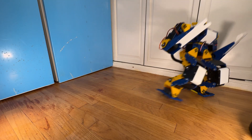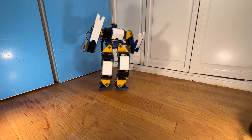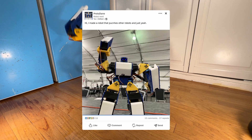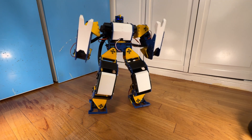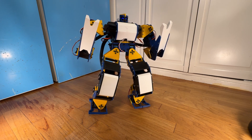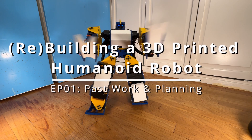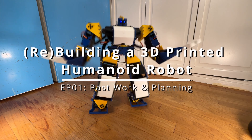My only regret is that after RoboGames, that was pretty much it. I didn't follow up on the project or share what I did, aside from a LinkedIn post, which is a shame because it's a very cool project. So for this year, I'm rebooting the project, building an improved version of Endeavor. Welcome to the first video of the series, Rebuilding a 3D Printed Humanoid Robot. In this video, I'd like to go over my previous work and talk about the project reboot.